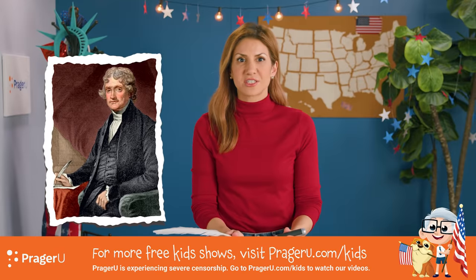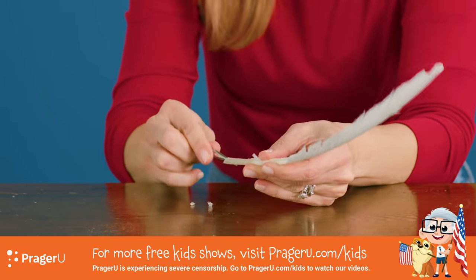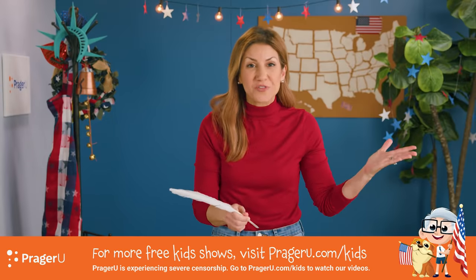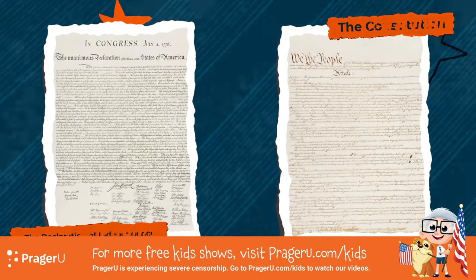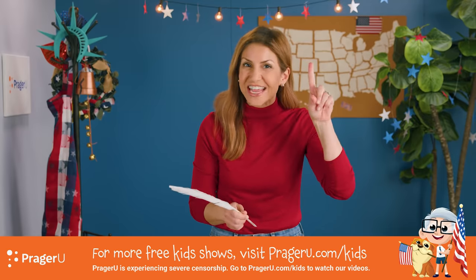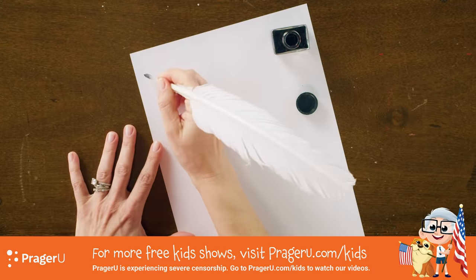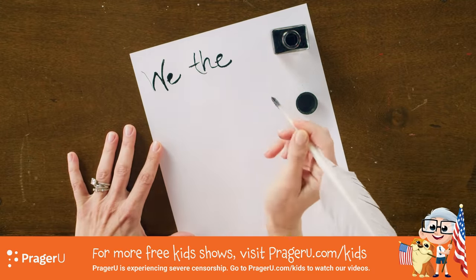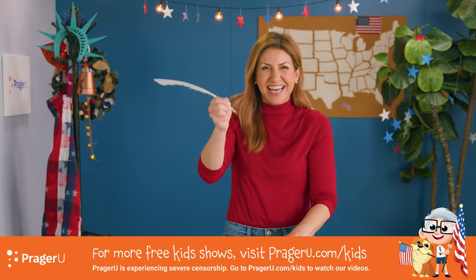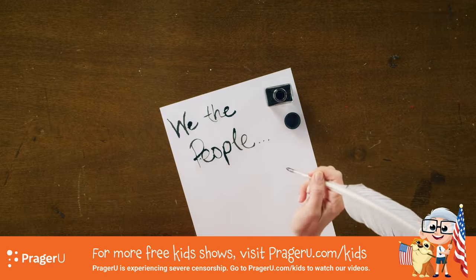I suddenly feel like Thomas Jefferson. Next, take the tweezers, and we're going to clean out the inside of this feather, because this is where the ink goes. Super easy, super fun. And this is how Thomas Jefferson and James Madison wrote our founding documents. You want to try writing with it? Take your ink, be very careful. I'm going to write 'We the people.' It works! We the people. It's actually a little bit difficult to write like this, but this is how America's most important documents were created.